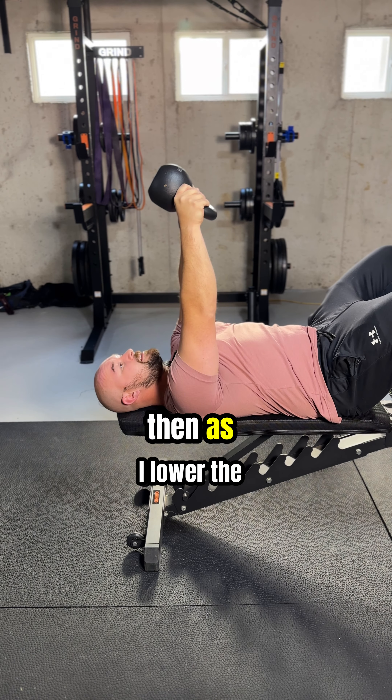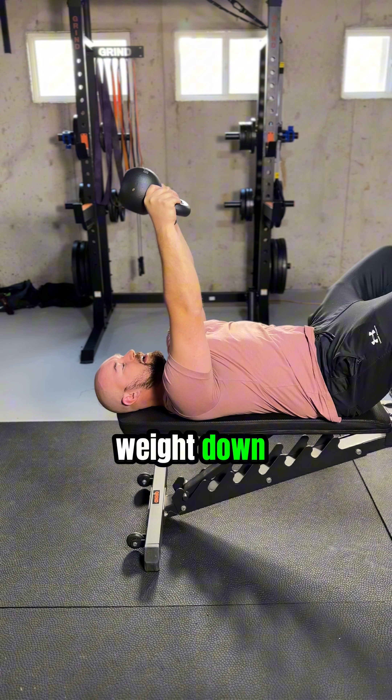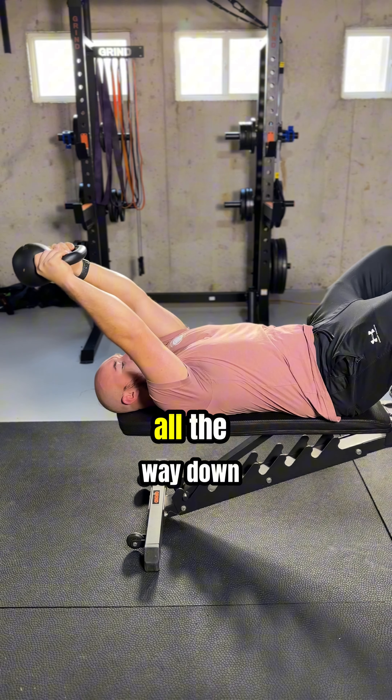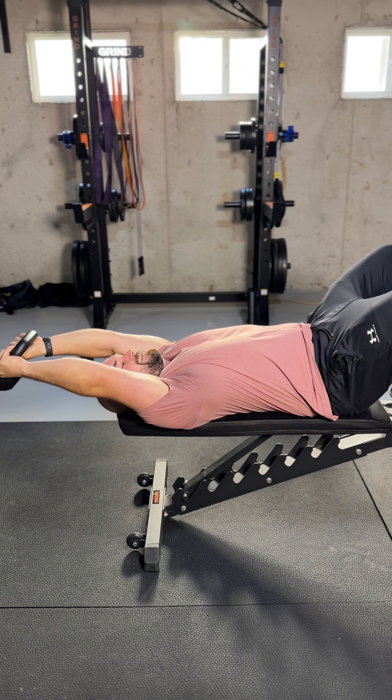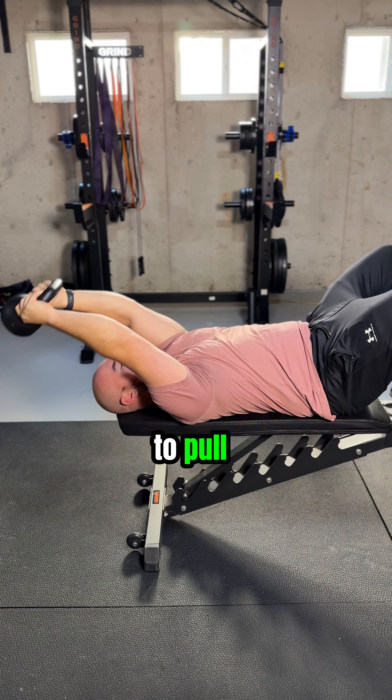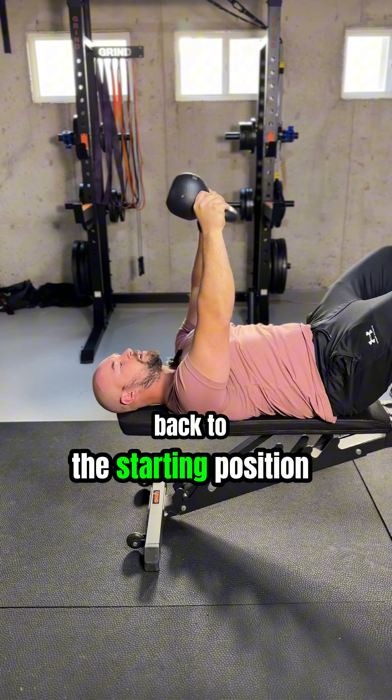towards the weight. And then as I lower the weight down, I'm going to keep my shoulder blades pushing towards the weight all the way down to a full range of motion. Then I'm trying to use the shoulder blades to pull back to the starting position.